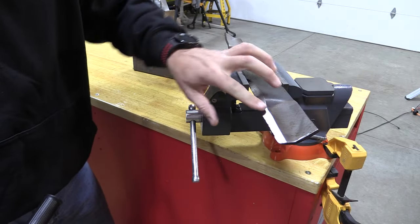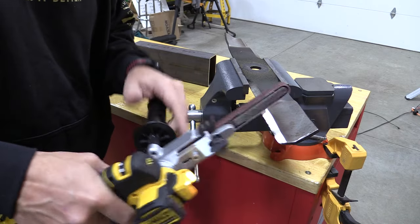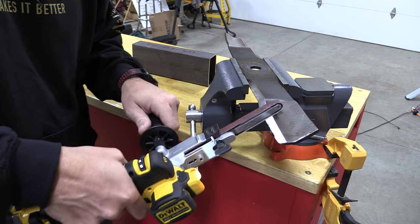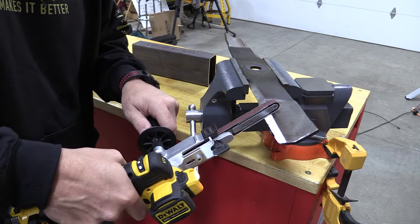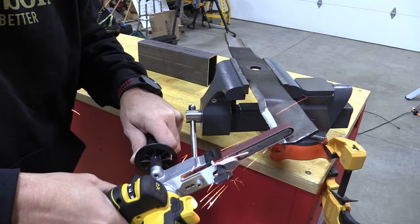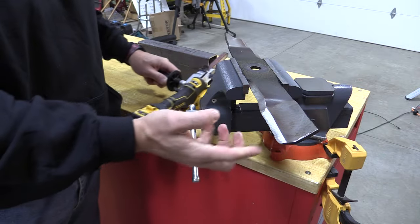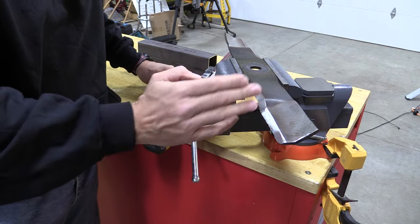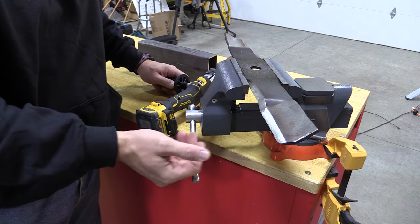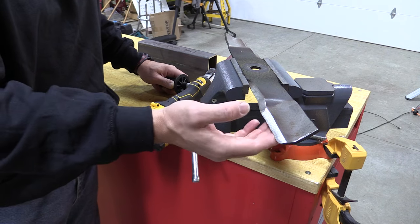I'm able to keep that straight edge — I can see when I'm getting off a little bit, so I can lift and come back to check. But if I hold it right I can take off enough and keep that angle straight. This blade needs a lot more work than I'm giving it in a short period, but it's sweet to just brush it up and get something a little bit sharper.